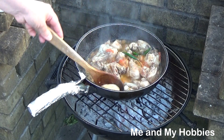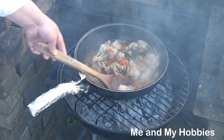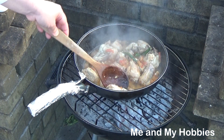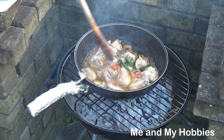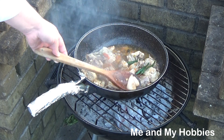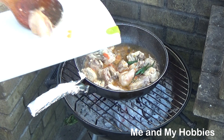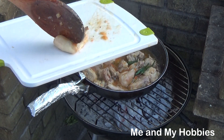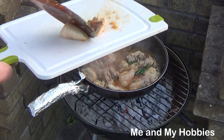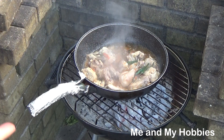This is good for 10 minutes. Let's go. You don't have to take it, you don't have to take it. It's a little bit.